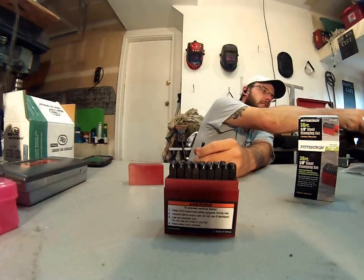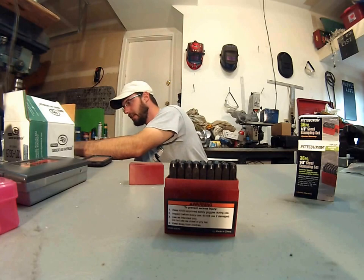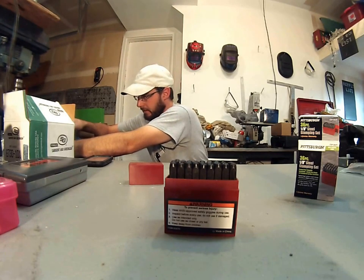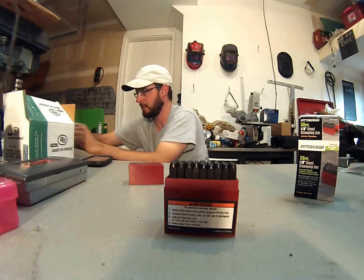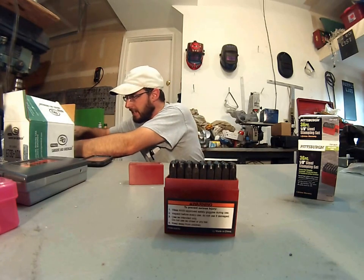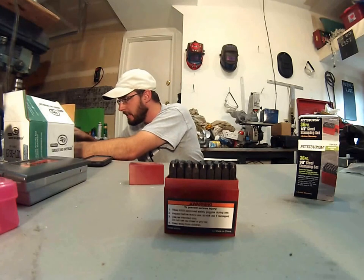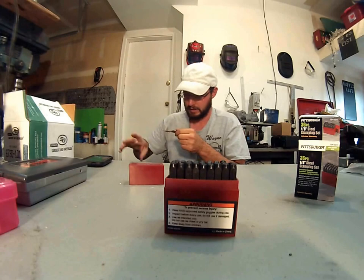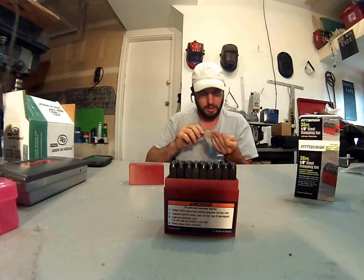Let's just go ahead and give it a little tap. Decent stamp for what they are.